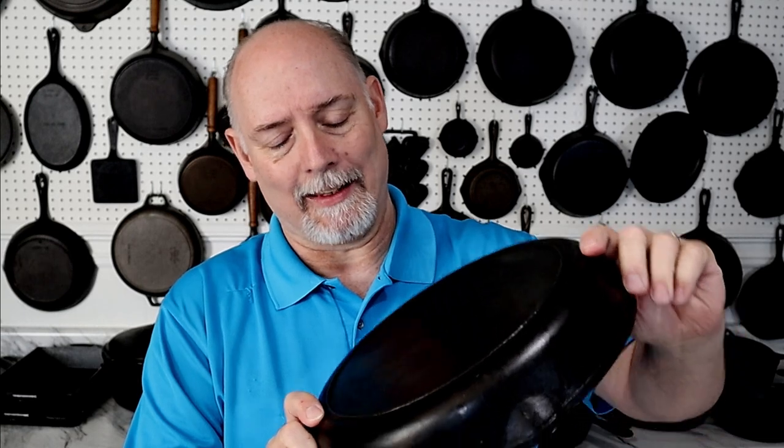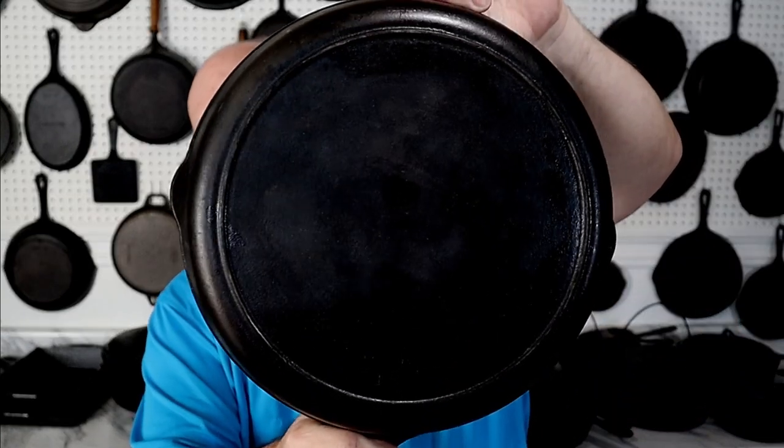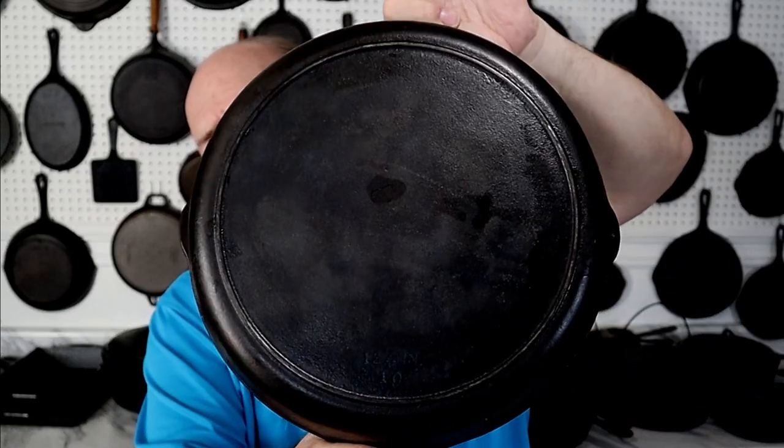A friend of mine gave me this pack of deer sausage — I got about a pound and a half — and I'm going to fry all of that up here in just a minute. We're going to be frying it up in my number 10 Birmingham Stove and Range Century Skillet.